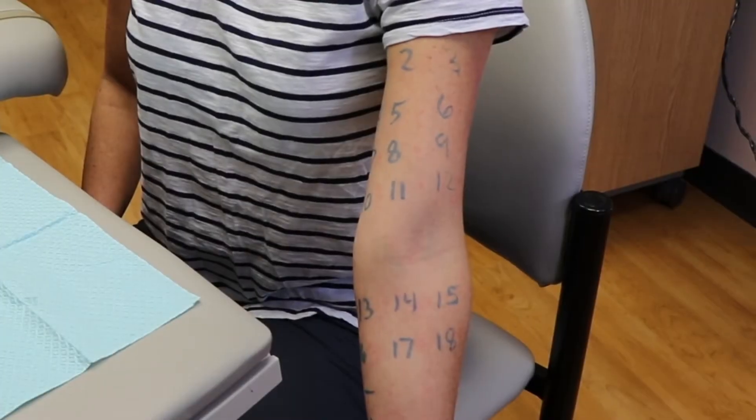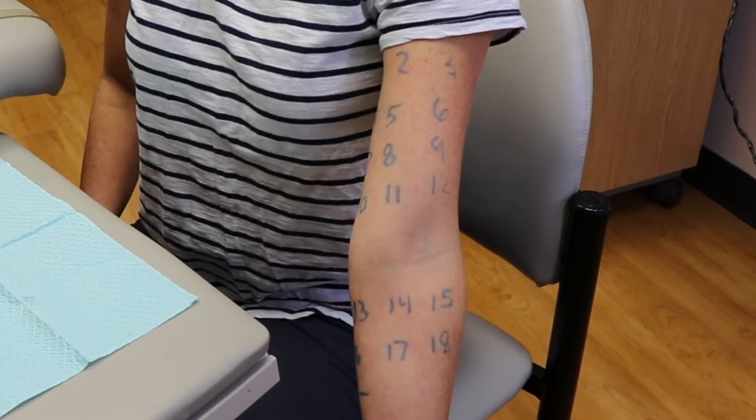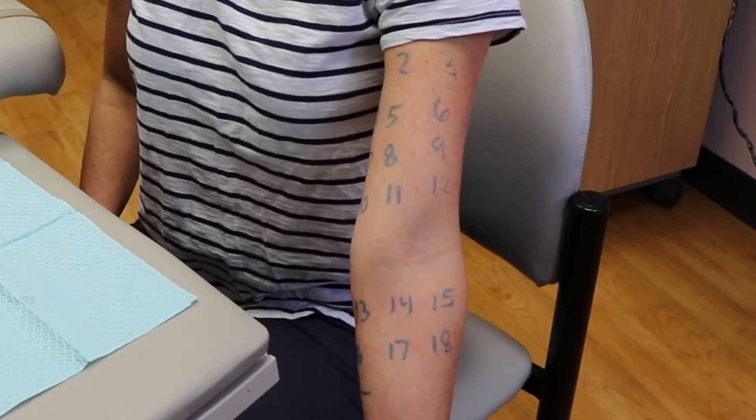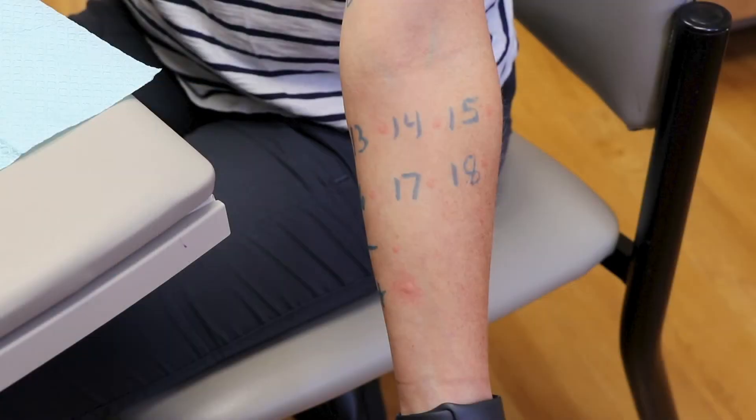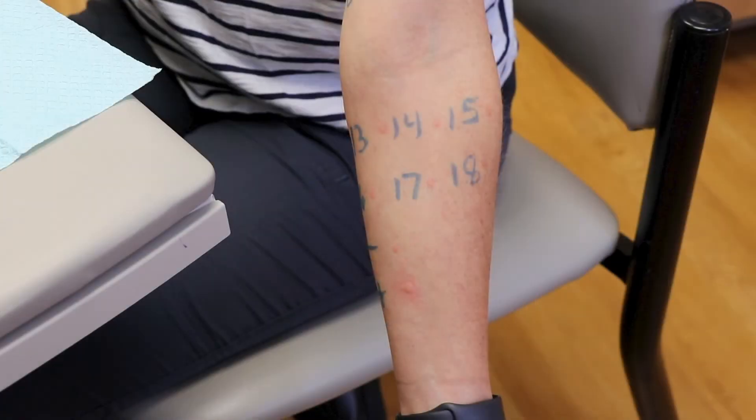These reactions occur within about 15 minutes. In this picture, you will see what your skin will look like immediately after all the pricks are complete. After 15 minutes, your skin will look similar to this picture. There is a positive control that you can see at the bottom of the picture and a negative control above that. This shows us what your skin looks like if an allergen is detected.